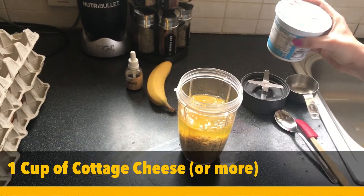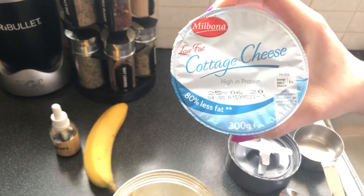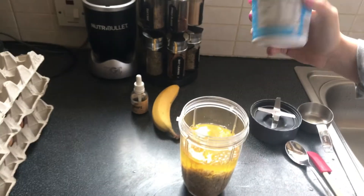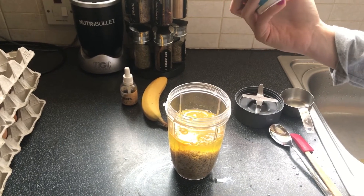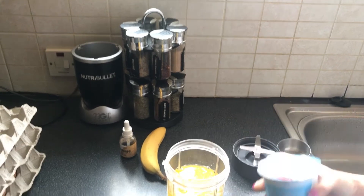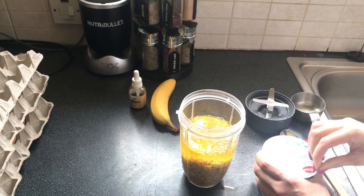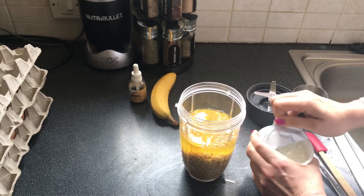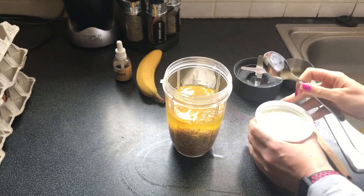Next we'll add one cup of cottage cheese — this is low fat. You can use high fat or low fat; if you want less calories, obviously go low fat. I'm putting the entire 300 gram container in because I want the extra protein, but you can measure out exactly one cup if you prefer.